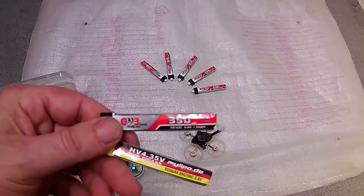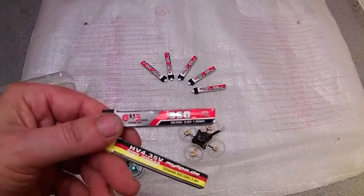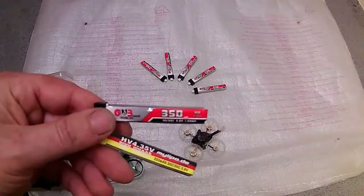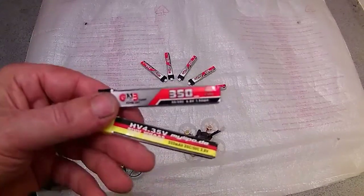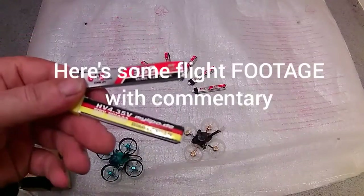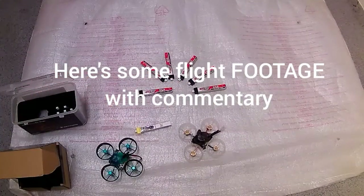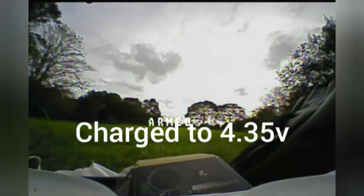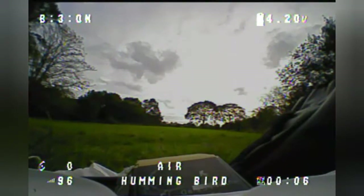I'm going to do one continuous shot flight and you'll be able to see at the end of the video how long I flew for. We're going to do some freestyle and racing about. That's the intro done — flight footage is at the end of the video. Catch you in the next one, thanks for watching.